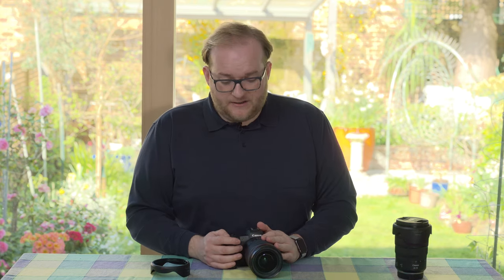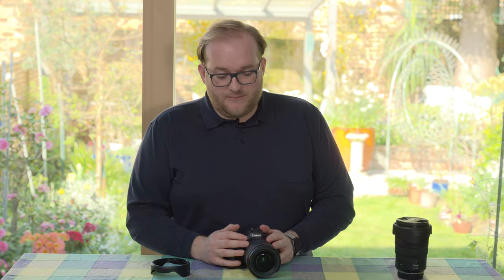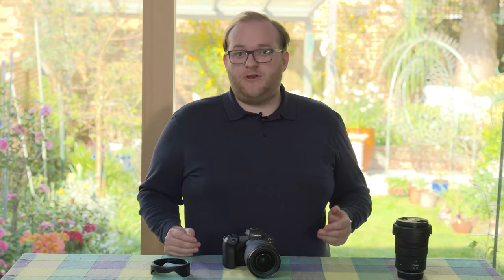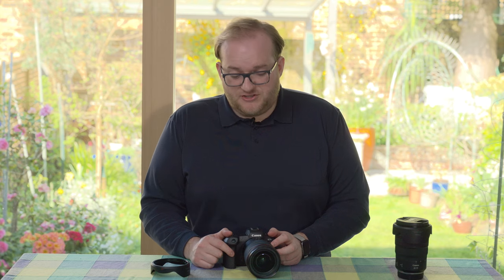At £2,200, I actually think this is good value for a professional-grade ultra-wide f/2.8 lens with full weather sealing. I would happily use this on a day-to-day basis if I were a Canon shooter, and I've really enjoyed using it. I hope to see similar lenses from Nikon that are a bit lighter and smaller — but overall I've been really pleased with this lens and would recommend it without any real reservations.